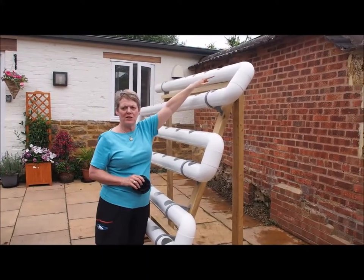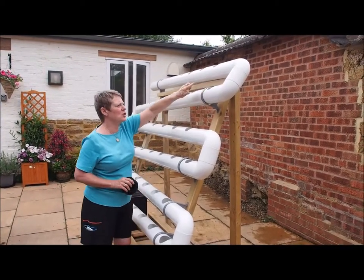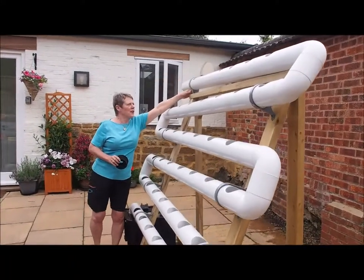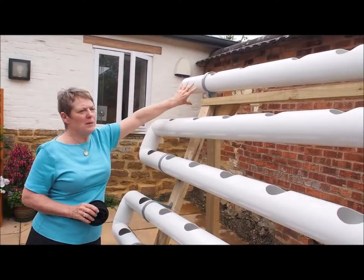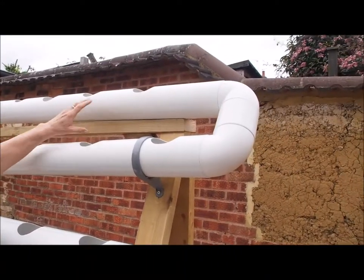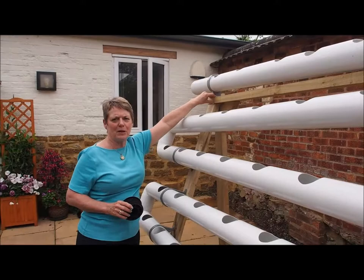On the last pipe at the top — number five going into number six — don't have it very tight to start. There might be some readjustment at the top. What you will already have done before you put the top one in is fit this top bracket just to hold the pipe. Slide the pipe into the bracket, attach it over here, and make sure that it just touches the top corner. You'll see that it rises up, which is absolutely fine — that's what it needs to be.